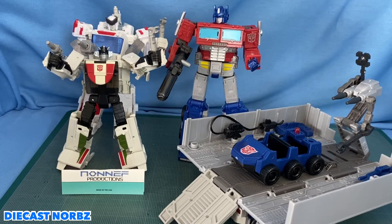If you haven't gotten anything as far as upgrades for your Siege or Earthrise Optimus Prime and for your Wheeljack, I really wouldn't look much further than Non-F Productions. You can get them on their website — they're actually very prominent there. Get them as soon as you can because I really can't stop saying how great this product actually is. If you actually want a complete Prime and a more complete Wheeljack, I really wouldn't look any further than Non-F Productions.